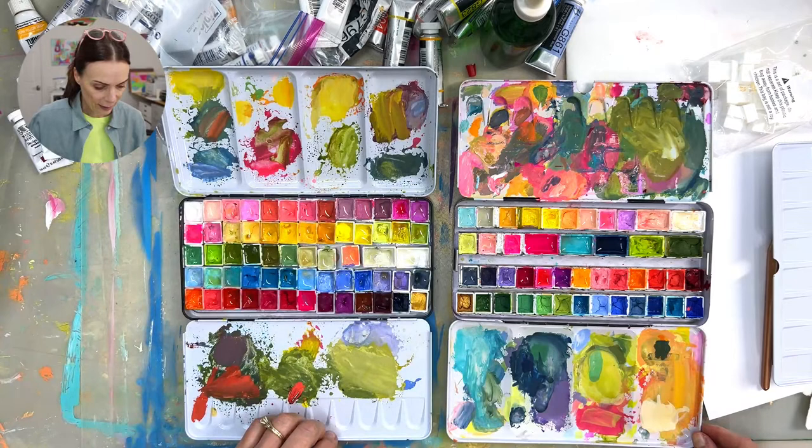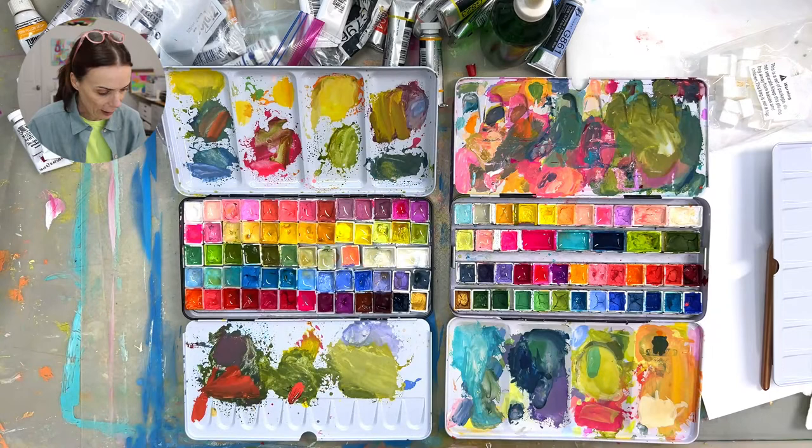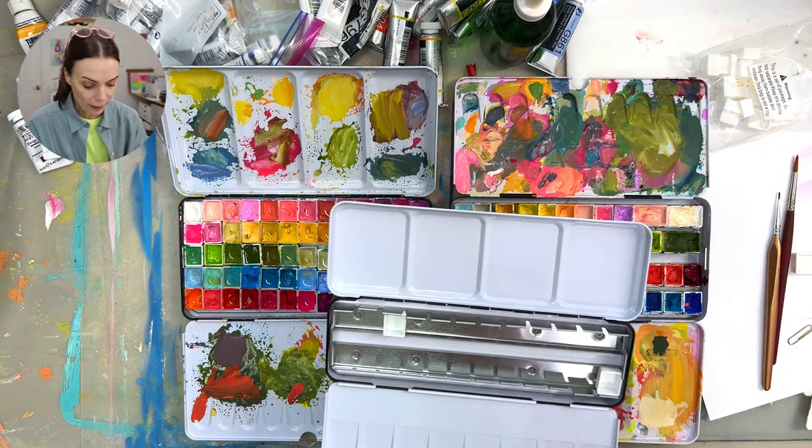So that covers the tin itself — they're called tins. You can tell I've been using this one as my palette. I also use palette paper, but I wanted to show you how I put the paint in them and mix the colors, so I got another one.